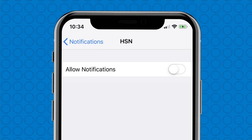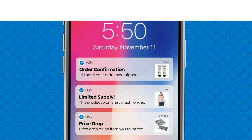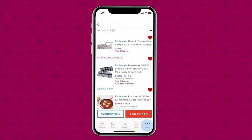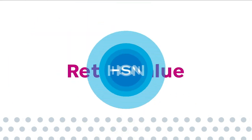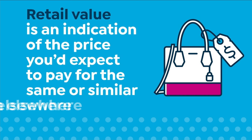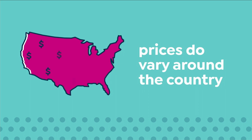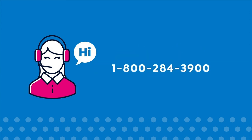Shopping is easier than ever with the HSN app. Turn on notifications to get shipping updates, exclusive offers, and alerts on your favorite products sent straight to your phone. Now you can share finds with friends right from the app. Here at HSN, we base our retail values on nationwide information — retail value is an indication of the price you would expect to pay for the same or similar item elsewhere.